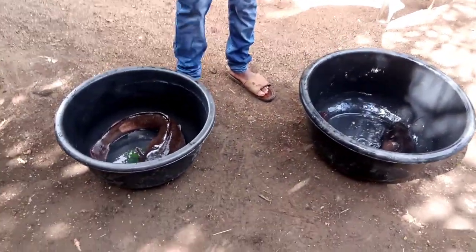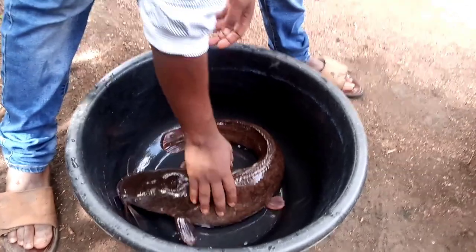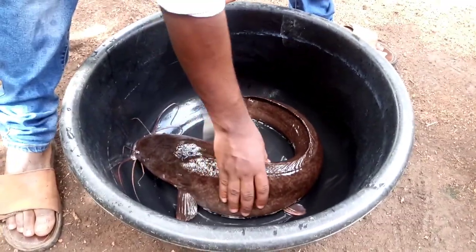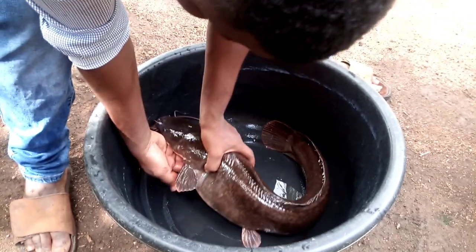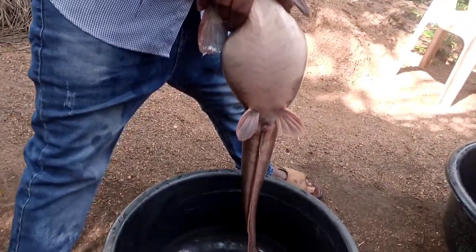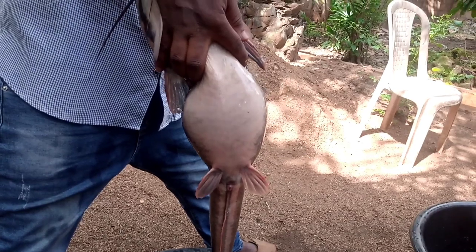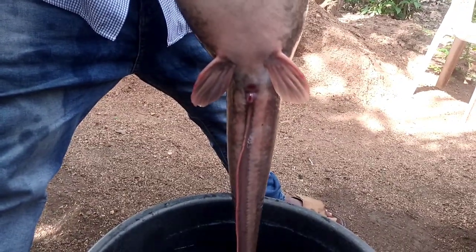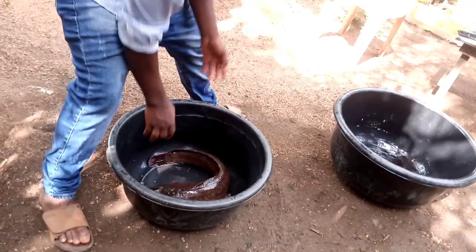Now let me show you — you can see this is our female brood stock. You can see the length, and you can see the tummy. You can see the eggs. This alone, upon the injection and hatching, can give us about 50,000 eggs — you can get about 50,000 pieces of fry from this one alone. You can see how long it is; that's why our breed of fingerlings and juvenile are always very long. You can see the genital parts, you can see the tummy is reddish — that's the female brood stock.